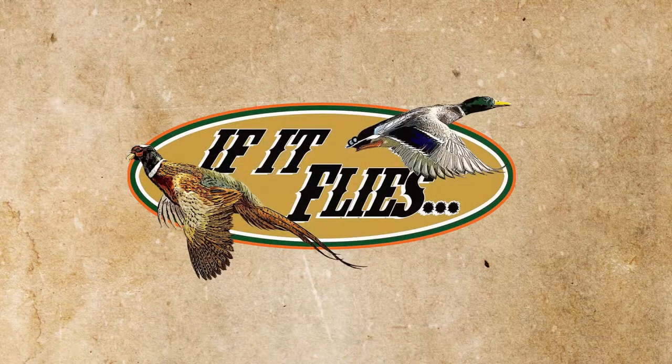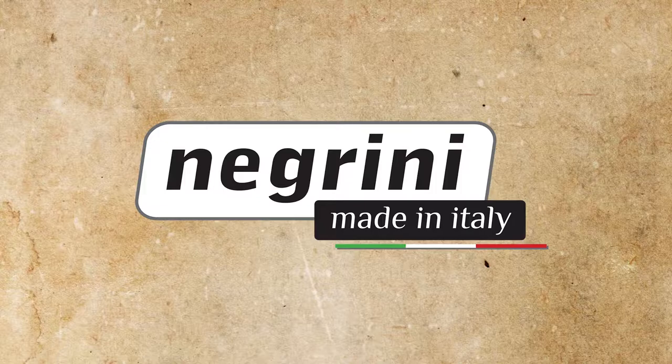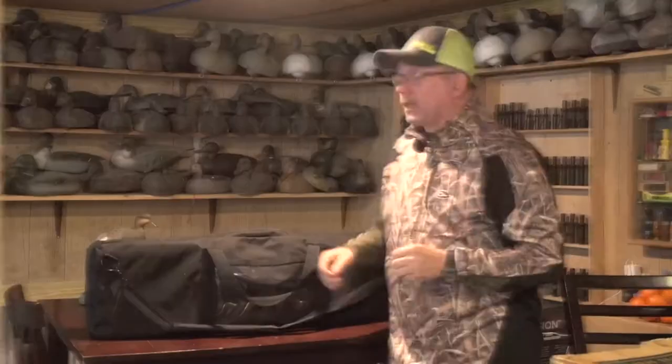This portion of If It Flies is brought to you by Negrini Gun Cases — simply the best. You've been a fan of the If It Flies series. You know that I travel the world in search of the very best wing shooting that you can find. What that means is I've got to be able to protect my guns when I do that.